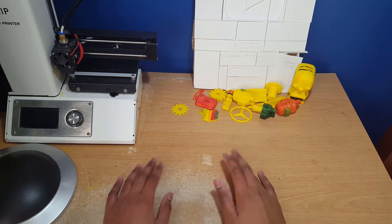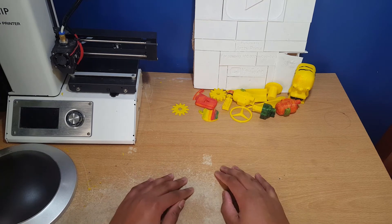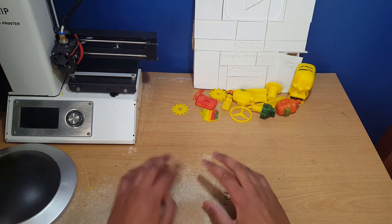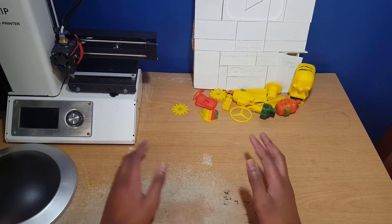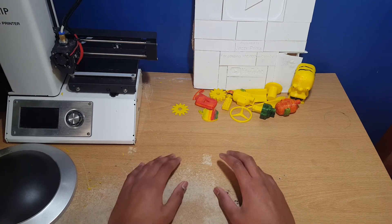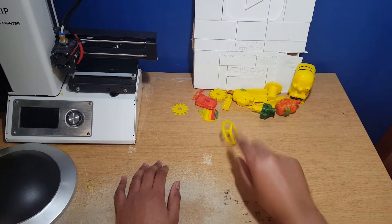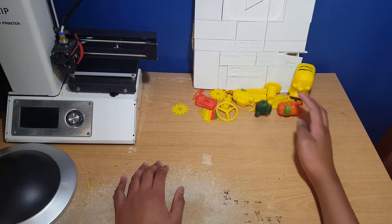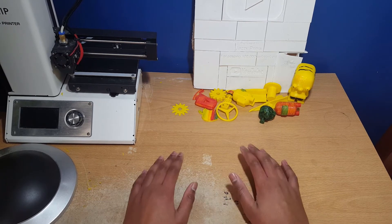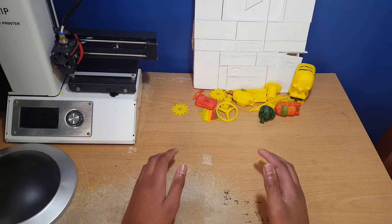The next-gen consoles are out — the Xbox Series X and the PlayStation 5 — and I thought, why not 3D print them? After some back and forth debating, I decided to print the Xbox Series X, mainly because it's a lot easier to design. My modeling skills aren't great — I can make a Mercedes logo and similar things — but when it comes to something really curvy and futuristic like the PlayStation 5, that's way out of my league. So I'm going to do the Xbox Series X, as it's a reasonably easy console to 3D print.